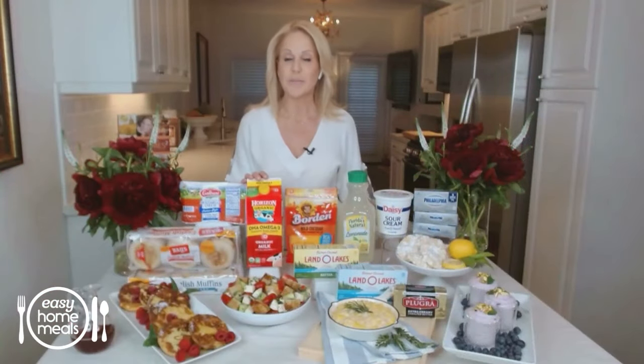For more tasty summer recipes, visit easyhomemeals.com.